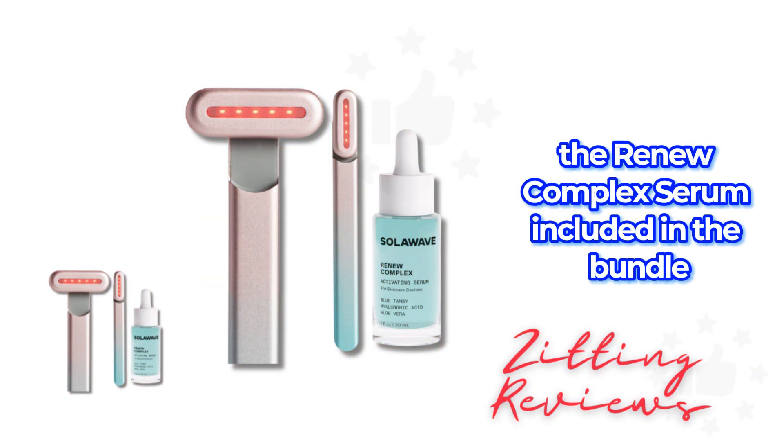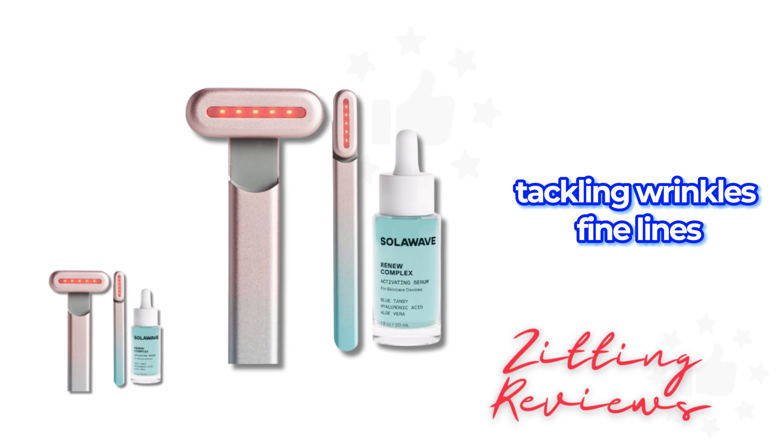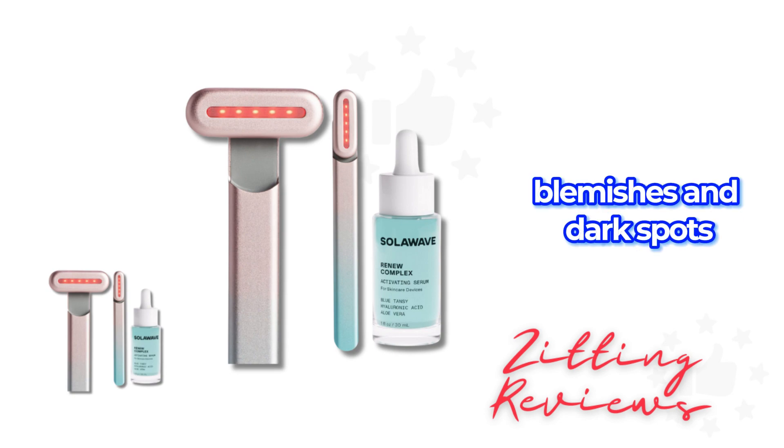The Renew Complex Serum included in the bundle enhances the wand's effects, tackling wrinkles, fine lines, dark circles, blemishes, and dark spots.